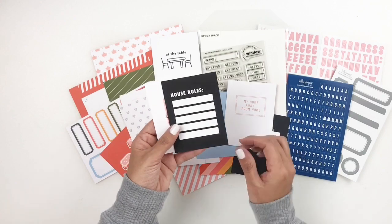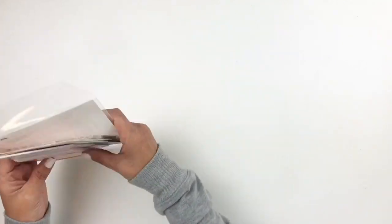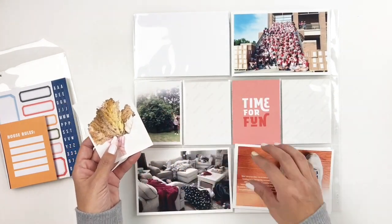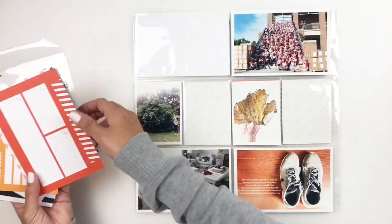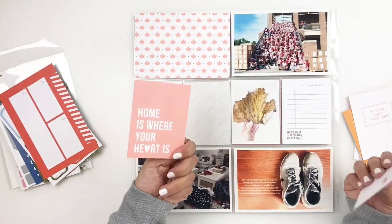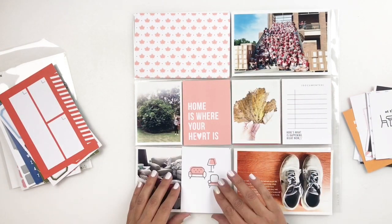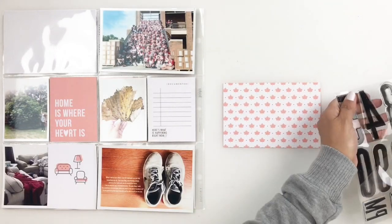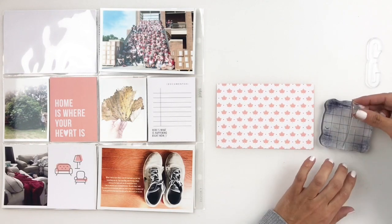Now this kit is themed and I wanted to share with you how you can use a themed kit on a non-themed layout. My photos are from different moments throughout the week and I'm still going to be able to use this kit. I'm literally just going to match the colors together. I have one photo that's in my home and one photo in the backyard, so I decided to use this kit to document those special moments even if I end up going a bit off theme. So I'm going to start with my 4x6 card — this one has leaves on it and I do have a photo with a leaf, so I thought it works perfectly.